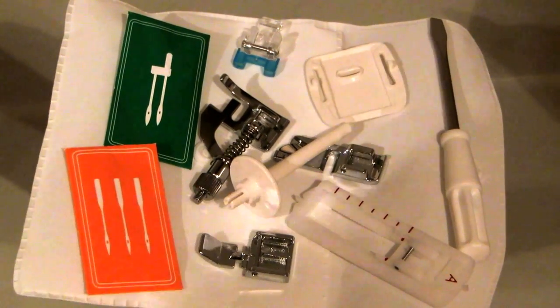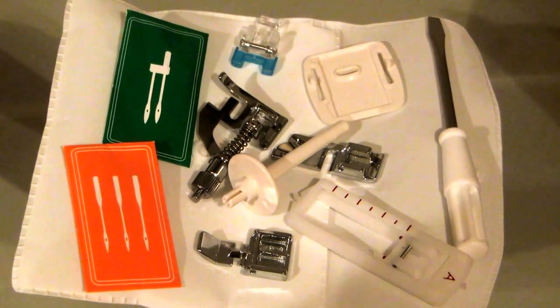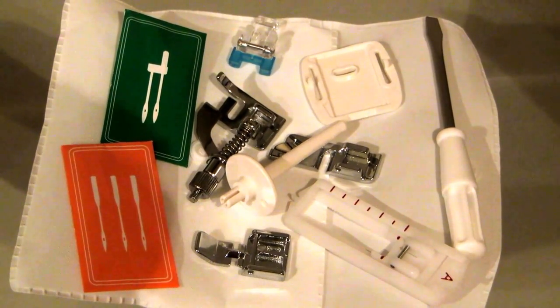It came with this little pouch and all of these little tools, which is handy — it came with extra needles and things. It also came with a book that showed you what everything was, and it was extremely simple and easy to follow.